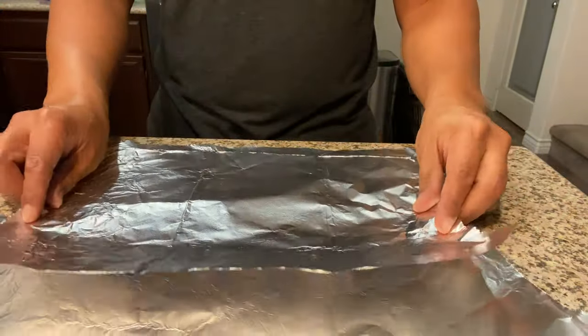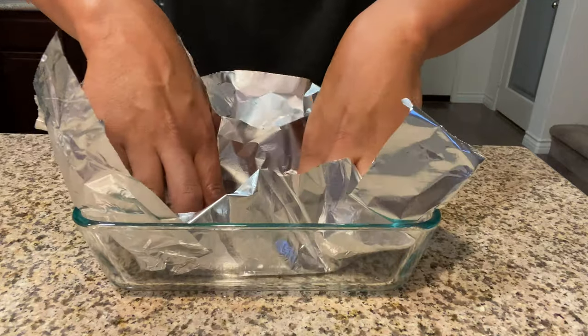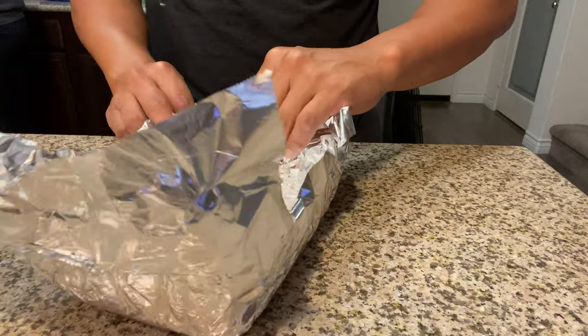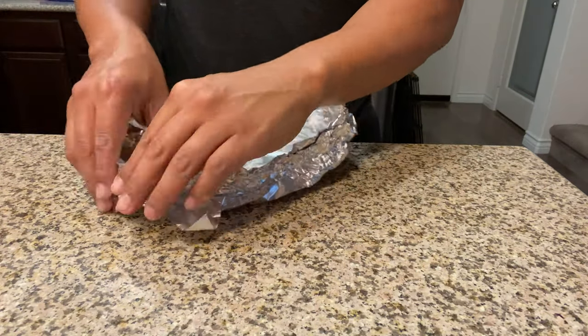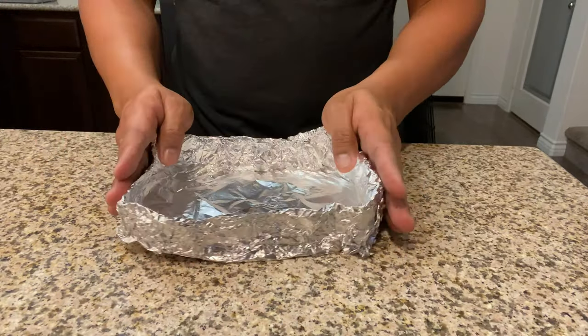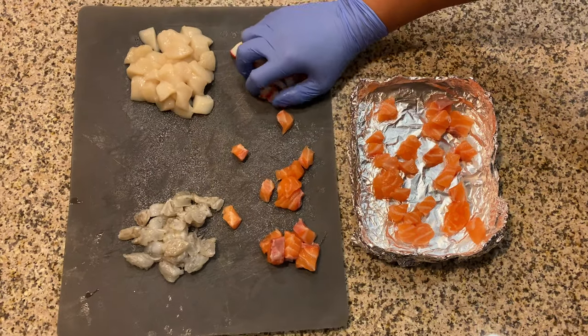Here we take some foil to create a dish deep enough to hold all the ingredients but small enough to fit into the toaster oven. You can take a glass container or Tupperware to use as a mold. This example is not the greatest, but it did the job. Place all the ingredients into the foil dish and spread them out evenly.